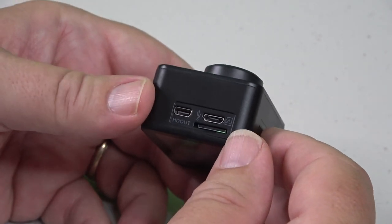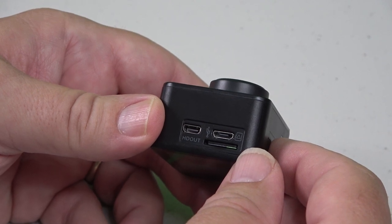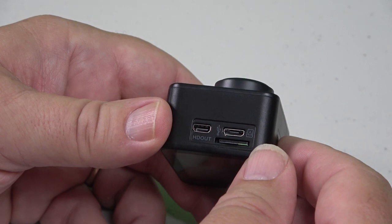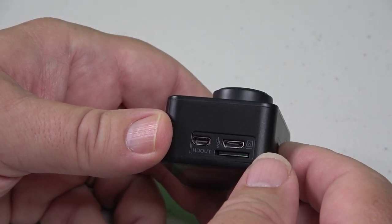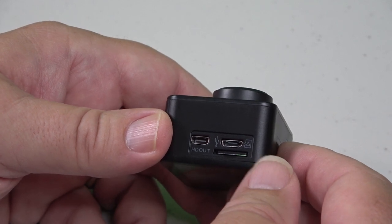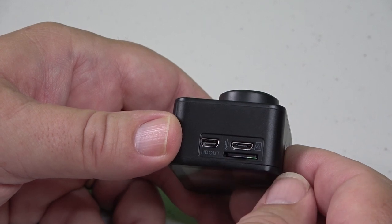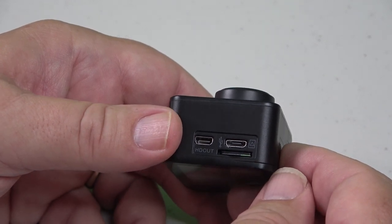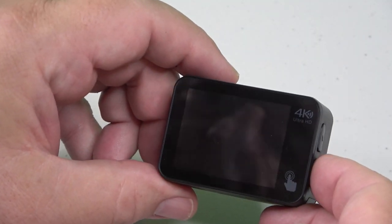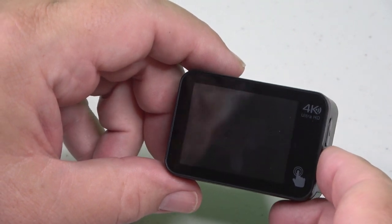On the connector side, there's a micro HDMI output for playback mode — it transmits HD when on, but you can't record and output HD simultaneously. There's also a micro USB slot and the SD card slot right below it. On the back of the camera is the touchscreen, which is how we'll be manipulating the menus.